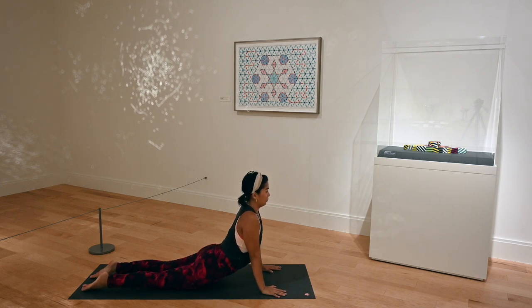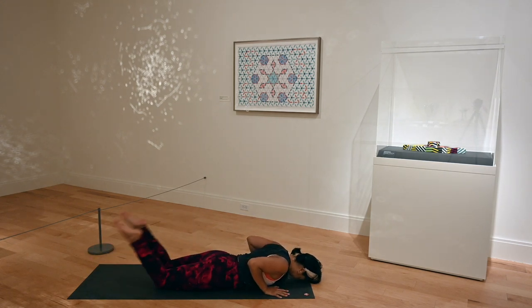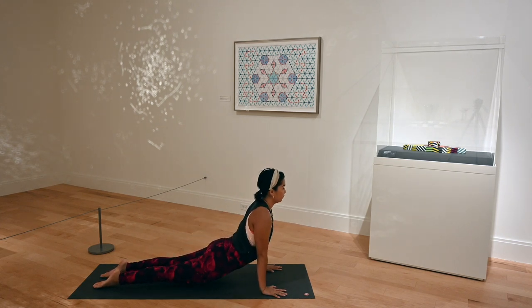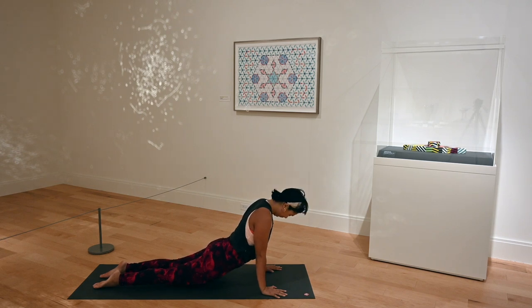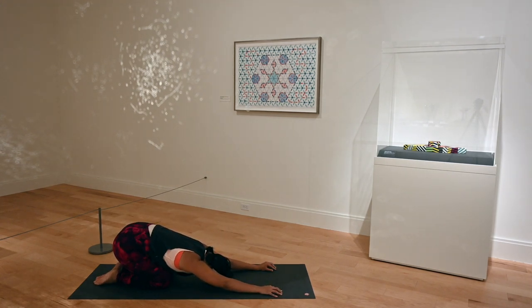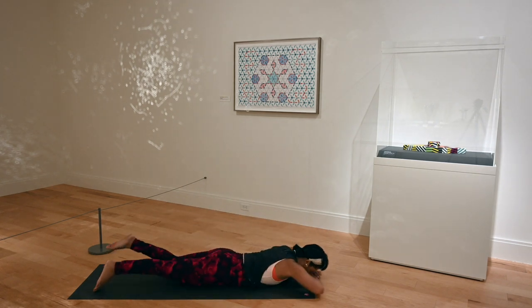Now lift yourself up to upward facing dog — even more of a back activation. Lower down. Coming up again: upward dog — wrists, elbows, shoulders all stacked. Look straight ahead. Quads are off the mat, knees are off the mat. If this is too much for your back, go back into sphinx pose where you do rest down. Embrace your body where it is in this moment, never forcing. Exhale, lower your knees, come back to child's pose. Reset. This is the prelude to our peak posture, so really making sure our back is warmed up.